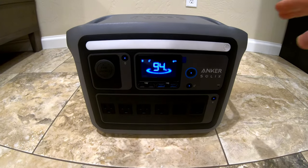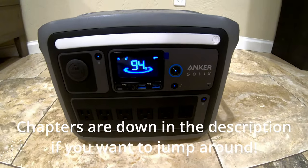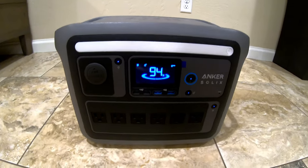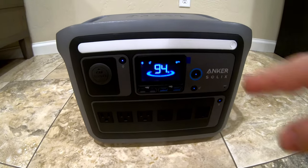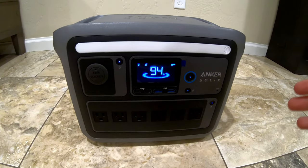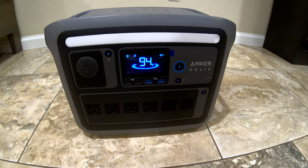This is the Anker Solix C1000. I'm sure you're familiar with the brand Anker — they've just rebranded to Anker Solix. A lot of you probably have little power banks made by Anker, and all the good technology they've incorporated in those they are now incorporating in their larger power stations.